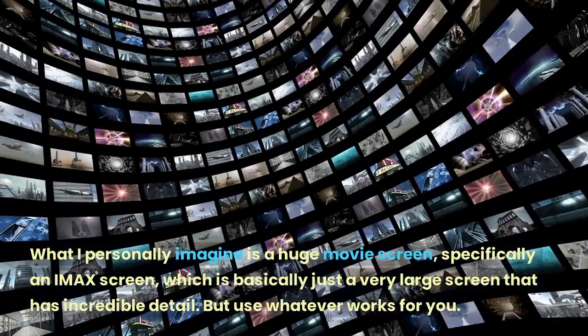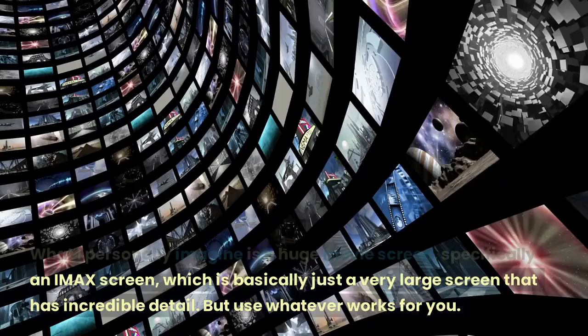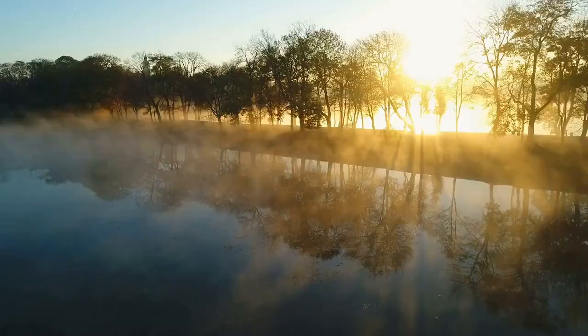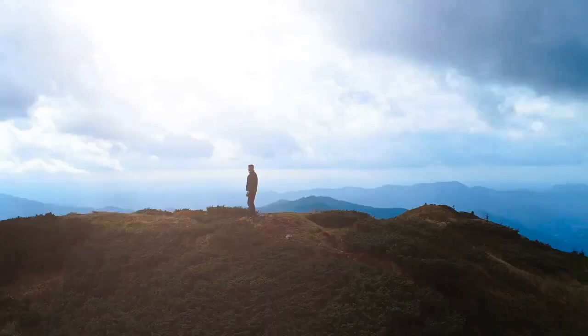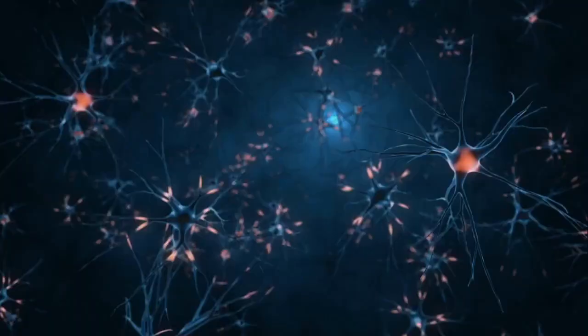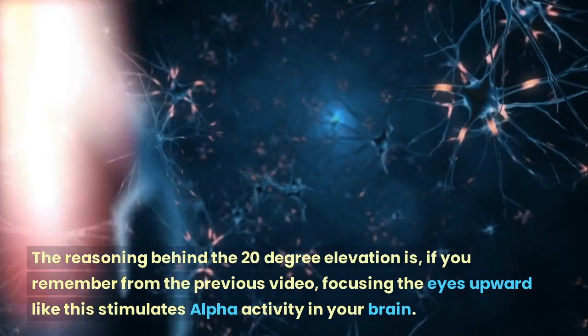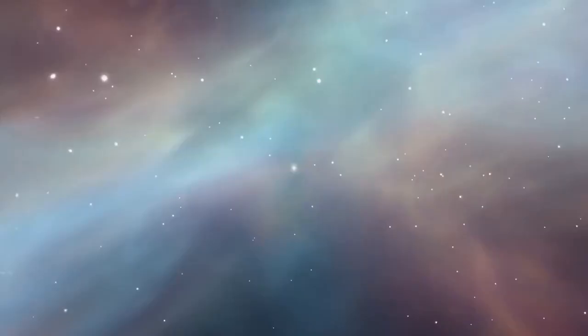What I personally imagine is a huge movie screen, specifically an IMAX screen, which is basically just a very large screen that has incredible detail — but use whatever works for you. Jose Silva mentions two very important specifics about the mental screen. First, it should be about 6 feet in front of you, and second, it should be elevated about 20 degrees above the line of horizon. The reasoning behind the 20 degree elevation is that focusing the eyes upward like this stimulates alpha activity in your brain.